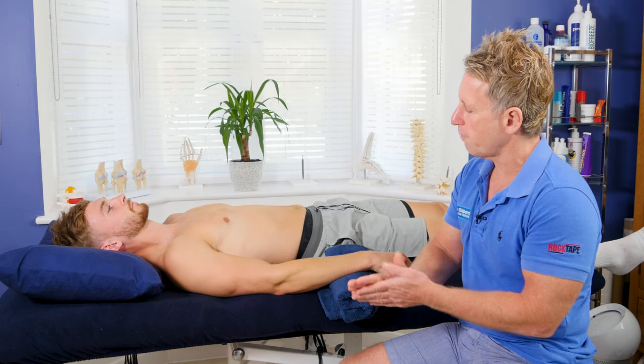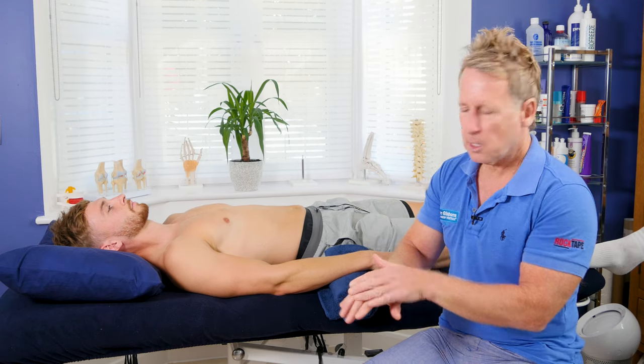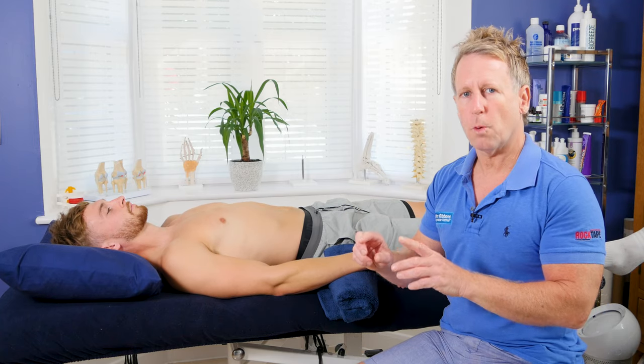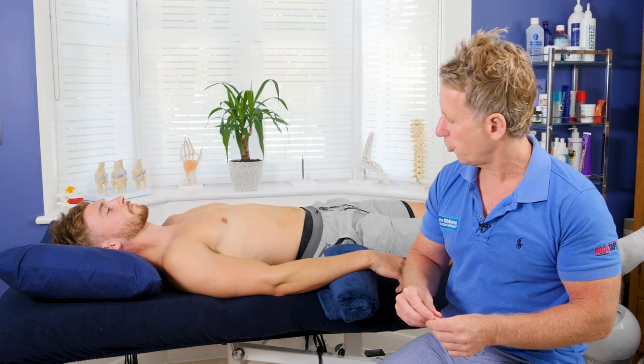I'm not going to use my thumbs for this — I'm going to try to use my fingers and reinforce my fingers. All the movements my patient will do will either be active, where they do it themselves, or I control it passively. There'll also be slight variations as we go through.